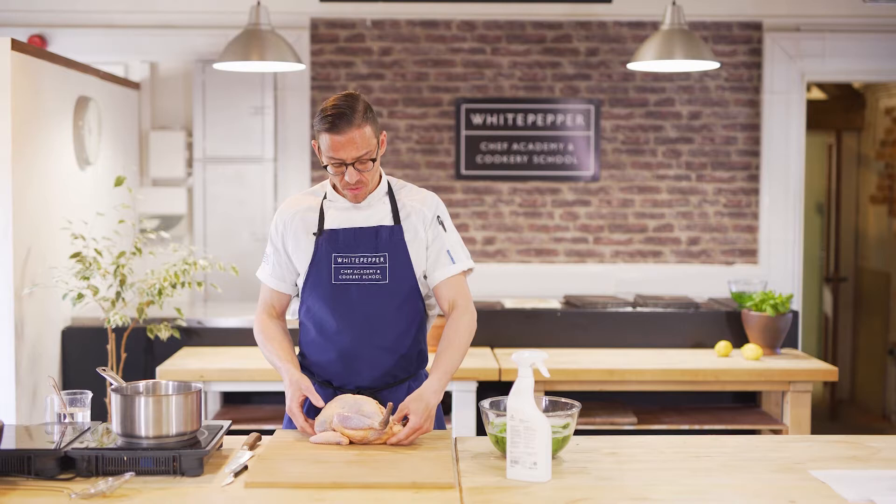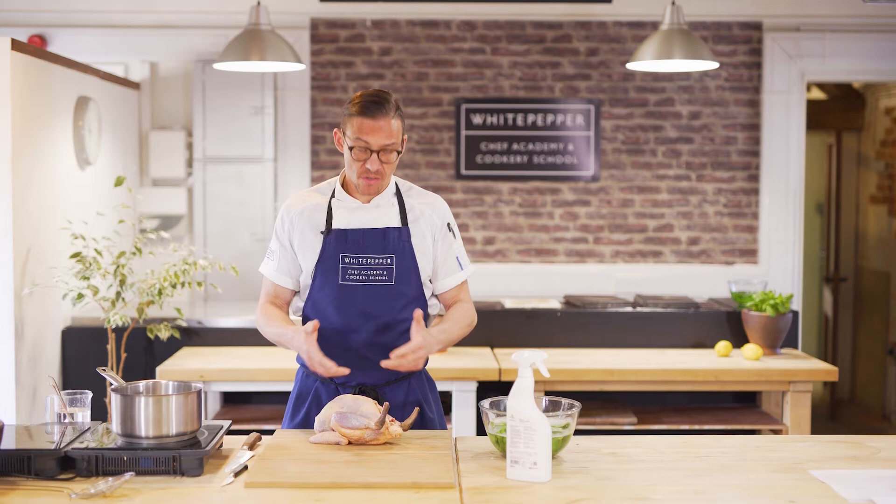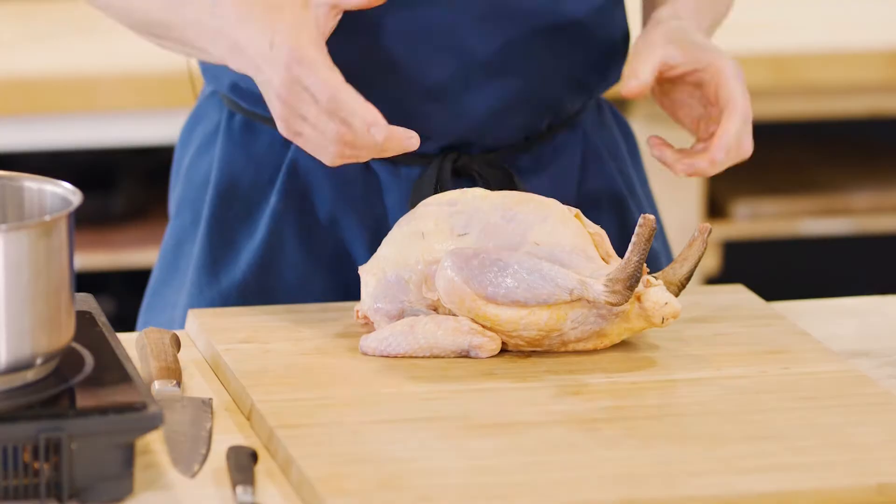So, chicken butchery — we have a whole bird here. This is actually a guinea fowl. The advantage of buying it whole and preparing it yourself is that it's often cheaper, but also it will stay fresher for longer.